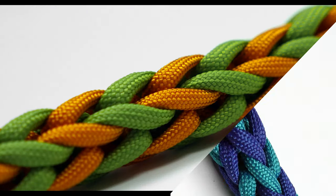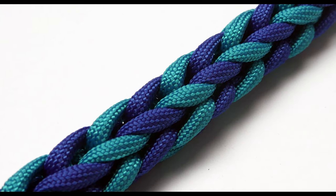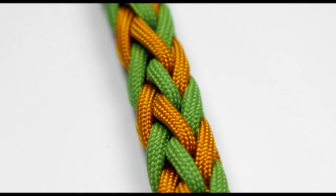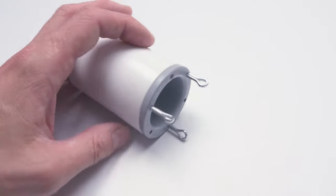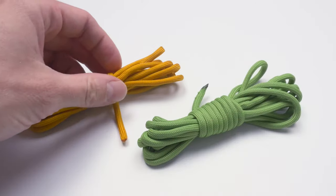Hi guys, Mark here, welcome. Today's tutorial is going to cover 3-Peg 2-Color Spool Netting. For this sort of netting, you're going to need a 3-Peg netting spool, as well as 2 cords in different colors.